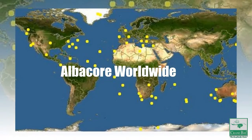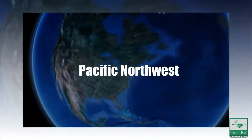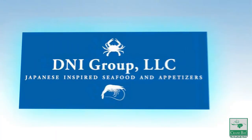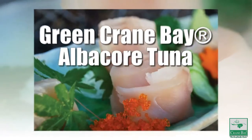Albacore tuna is caught all over the world, but it is widely agreed that the fish caught in the Pacific Northwest Ocean is the place to go for the best quality catch. We agree, and the DNA group is pleased to offer you an inside look at one of our newest products, Green Crane Bay Albacore Tuna.